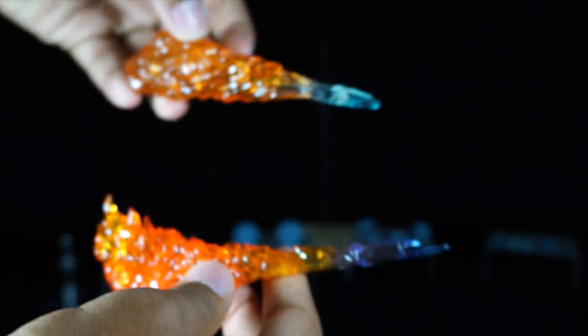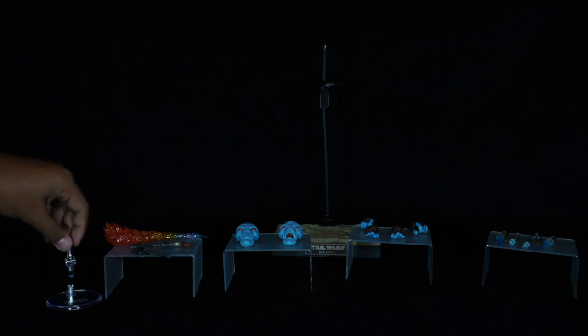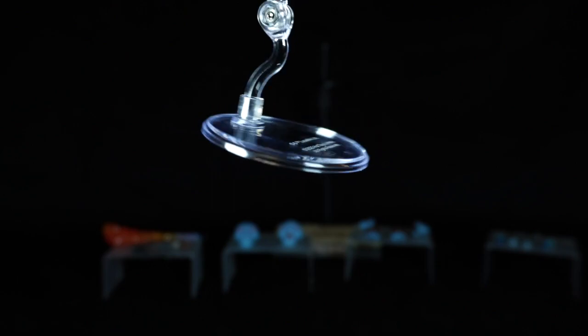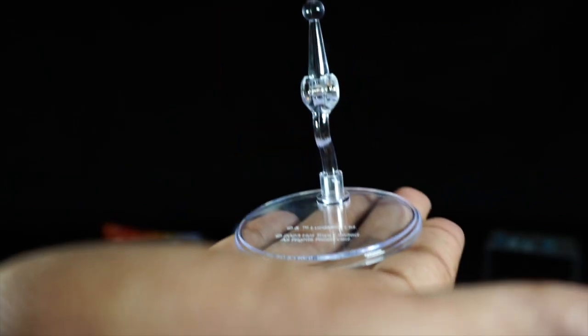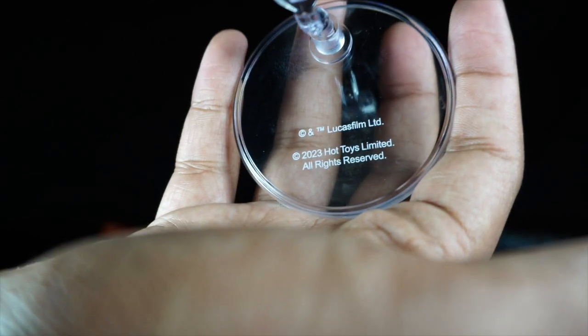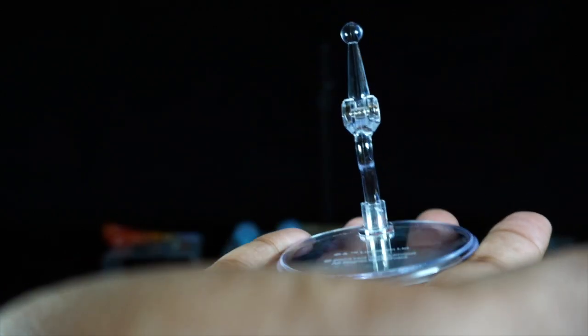Lastly, Toto does come with his own base — transparent, very simple, a stand with a pole to place Toto in the air in flight mode or monowheel mode. The base has printed Lucasfilm and Hot Toys trademark information in white letters.